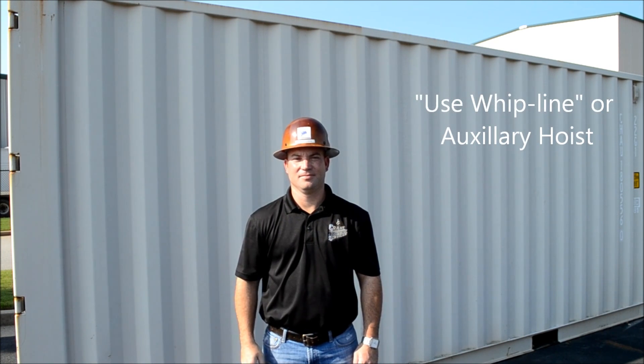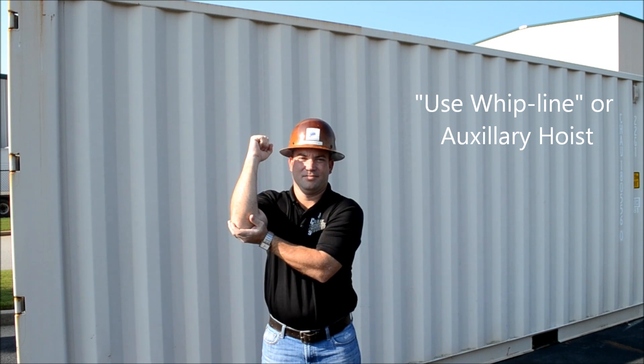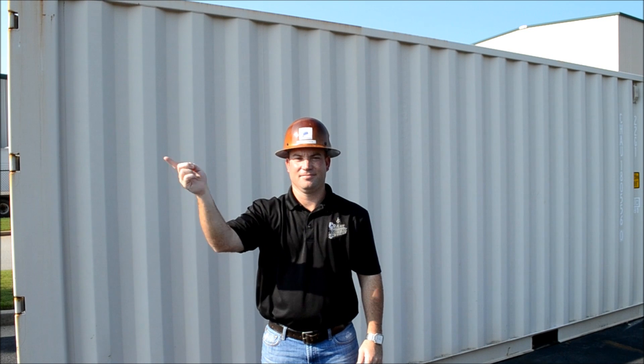Use whip line, which is auxiliary hoist. Tap elbow with one hand, then use regular signals, such as hoist, and then transition to stop.